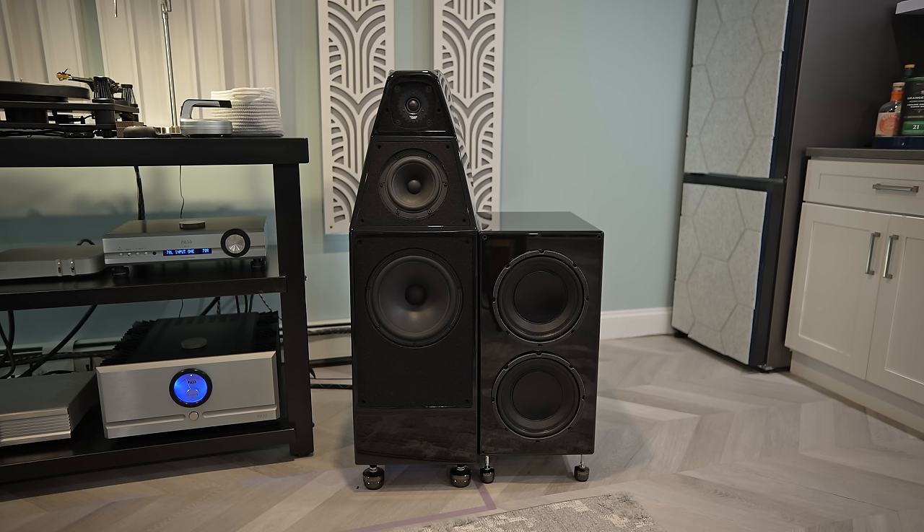Thank you for taking this journey with me through my hi-fi hideaway. Hope you enjoyed getting to learn about my listening room and my audio system. If you want to see more content like this and haven't already, please hit the subscribe button. If you liked this video, give it a thumbs up and leave a comment — I love interacting with people in the comments section. I'm Rich, this is the VU Meters channel, and I'll see you in the next video.